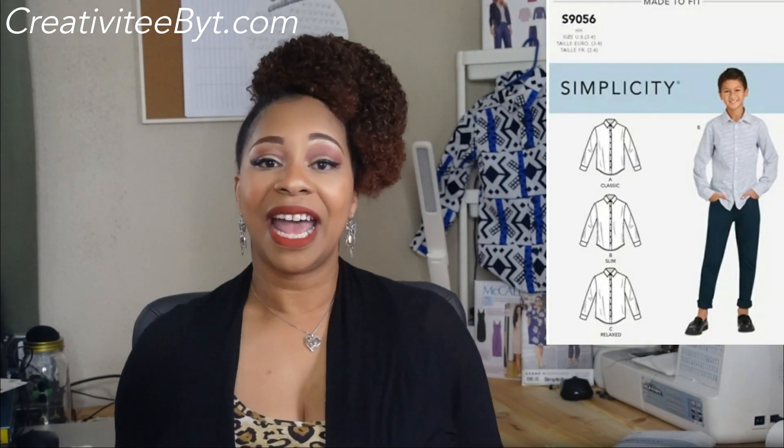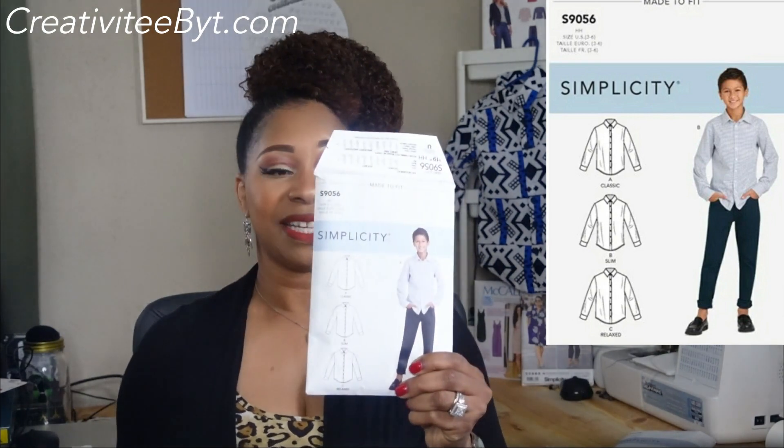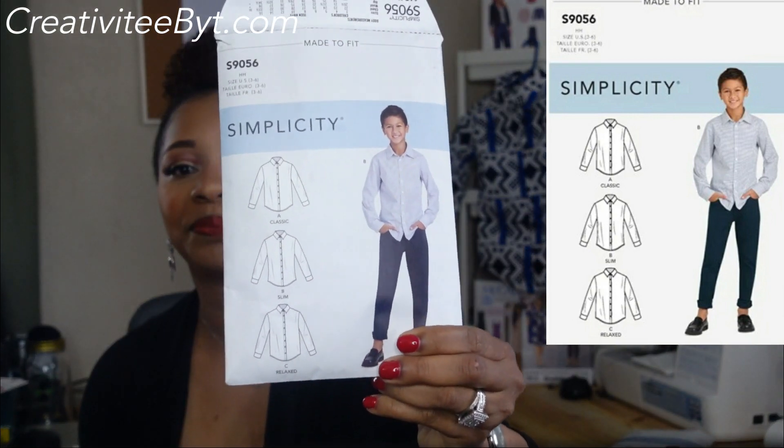Today's pattern features Simplicity 9056, which is this pattern here. The reason why I picked this pattern was because my middle son turned three years old in the beginning of March and I wanted to make him something special for his three-year-old photo shoot.